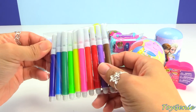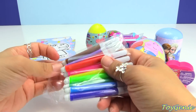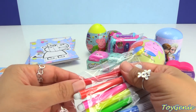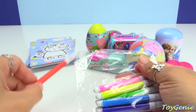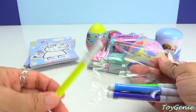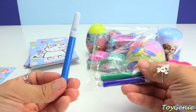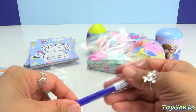Here are the markers that come with this set. We have brown, purple, red, orange, pink, yellow, green, blue, dark green, and purple.